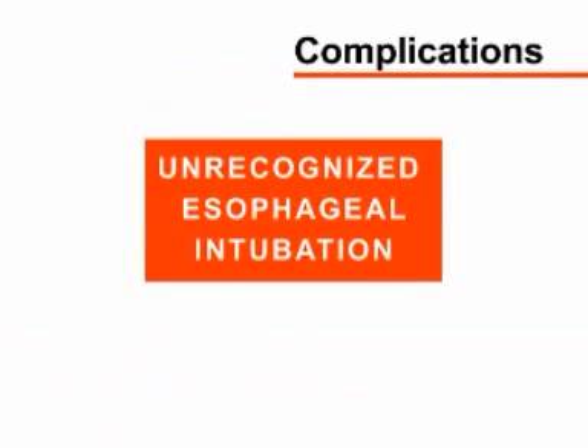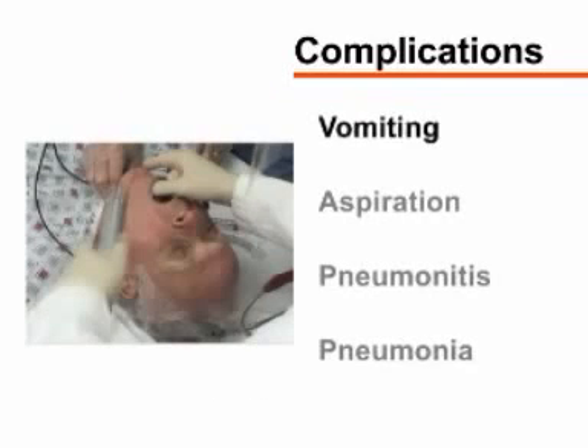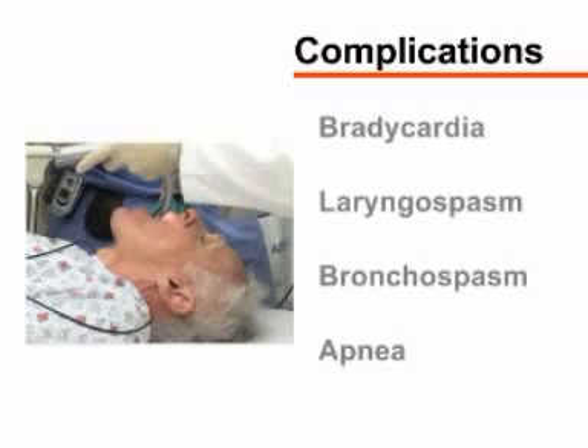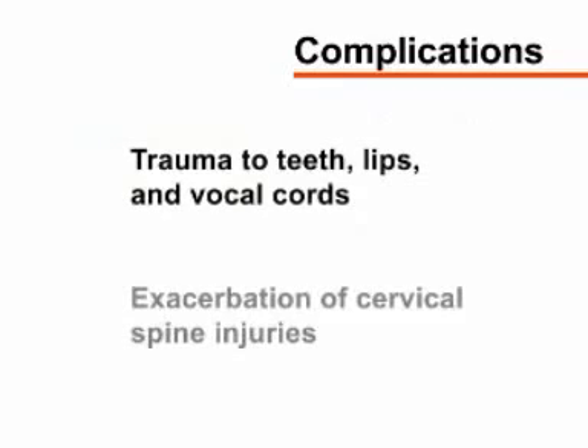The most serious complication of endotracheal intubation is unrecognized esophageal intubation, which may lead to hypoxemia, hypercapnia, and death. Laryngoscopy can provoke vomiting and aspiration of gastric contents, causing pneumonitis or pneumonia. Additional complications include bradycardia, laryngospasm, bronchospasm, and apnea due to pharyngeal stimulation. Trauma to teeth, lips, vocal cords, and exacerbation of cervical spine injuries can also occur.